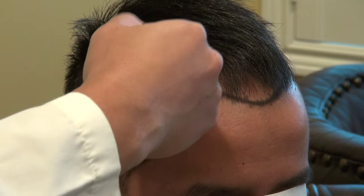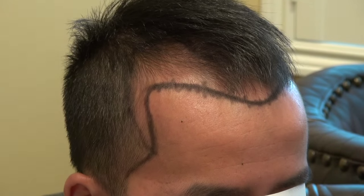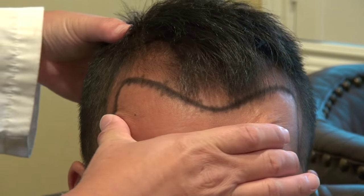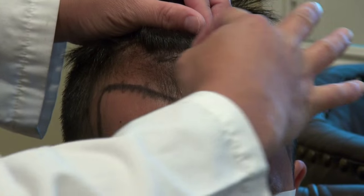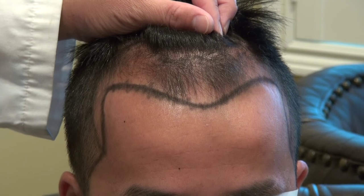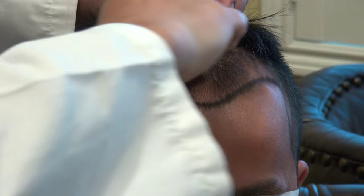The angle for the temporal area is very flat and pointed backward. For this client, we're going to do at least 2,500 grafts because his hair has receded quite far back — normally a case like this would be around 2,000 grafts, but once you add the temple it comes up to around 2,500. We're going to build an inch and a half to two inch band, bringing the temple in as well.